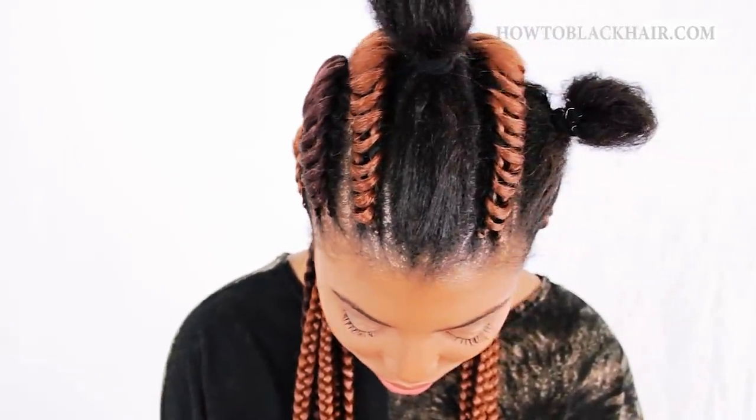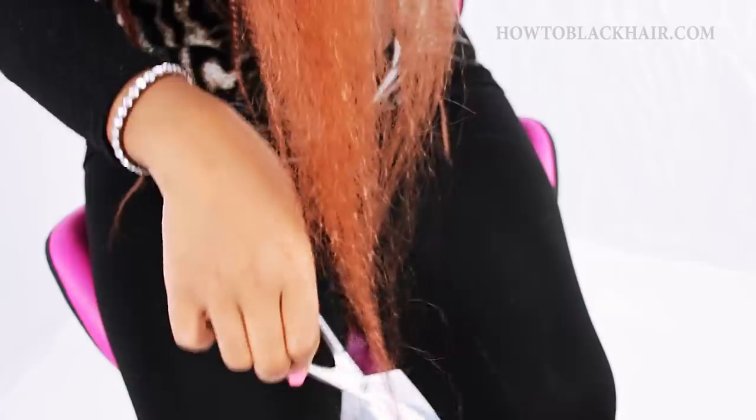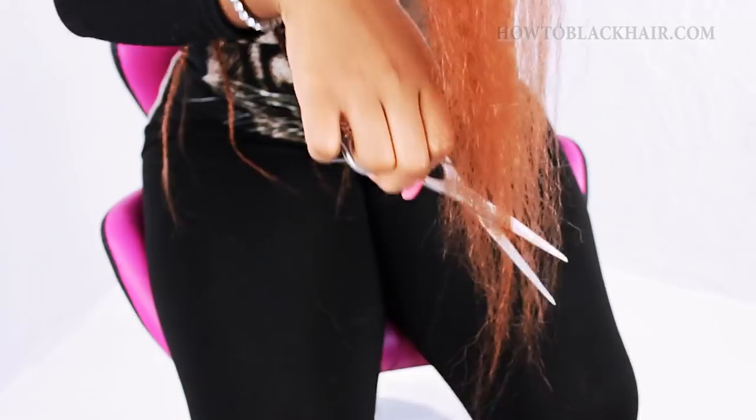I have two ponytails where I need to braid, so I'm going to demonstrate on one of these sections how to do tree braid cornrows. When parting your hair, make sure you part wider at the top and more narrow at the back so all of the braids can reach the back of your head. Grab a large chunk of braiding hair — the color I have here is color number 33. You want to feather the ends of your hair, meaning pull on the ends so they come to a tapered point, then clean them up with your hair cutting scissors.